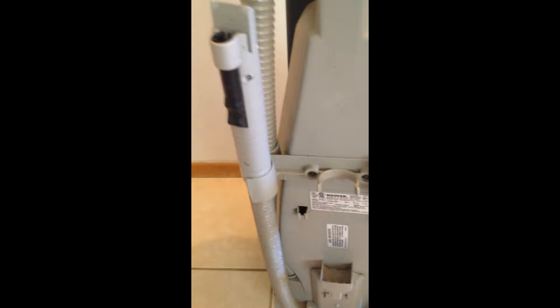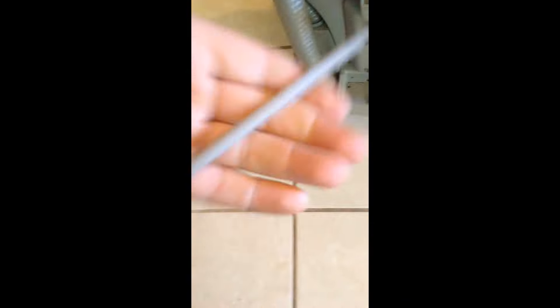The handheld hose is on the back, and then you roll up your cord just like so.